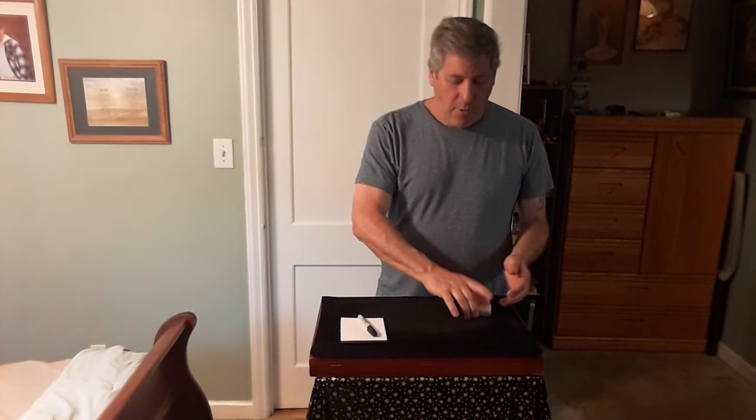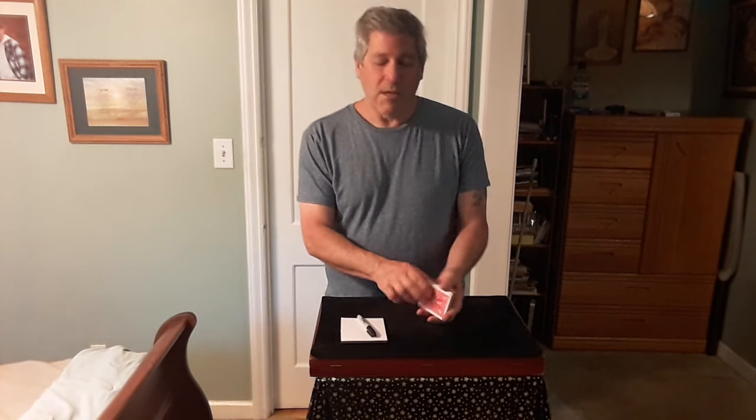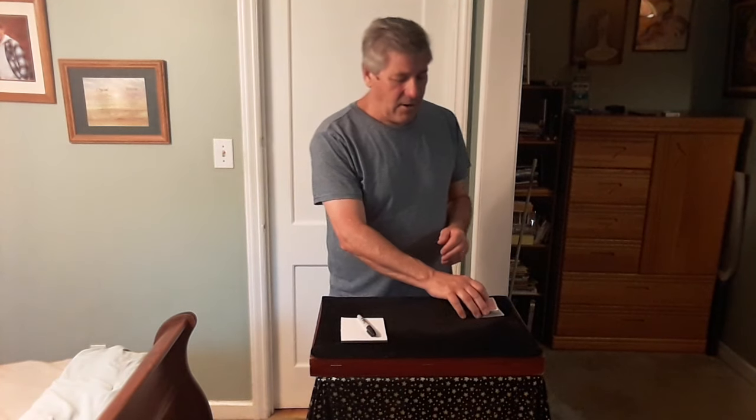Let me show it to you. You have a spectator come help you. Now, this is a regular deck — it's not a marked deck at all, no duplicates. What we have the spectator do is cut out a quarter of the deck and place it over here.